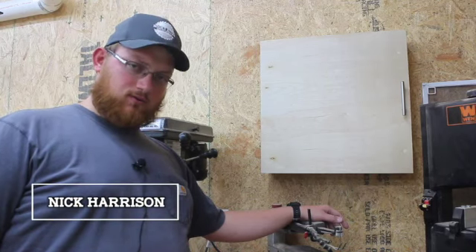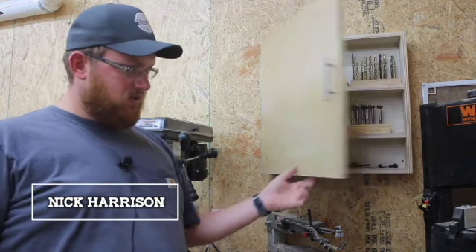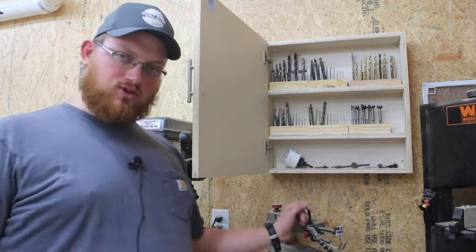Hello everyone, I am Nick Harrison with Rocky River Woodworks and today I'm going to be making this drill bit storage cabinet.